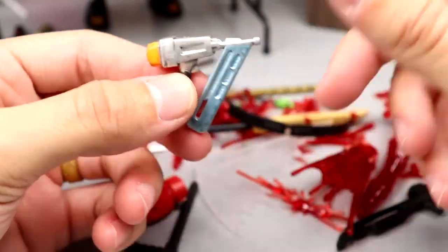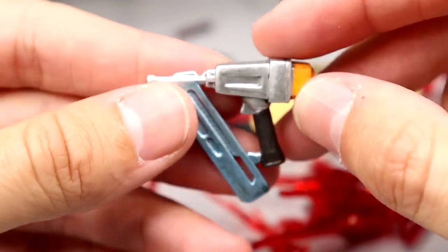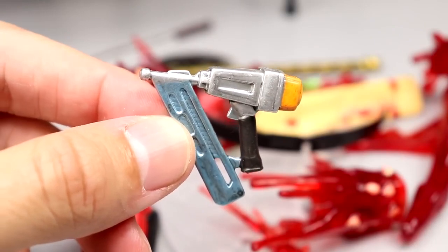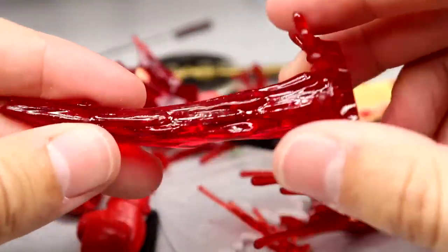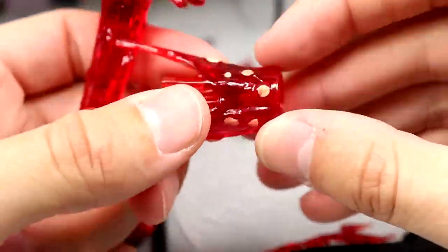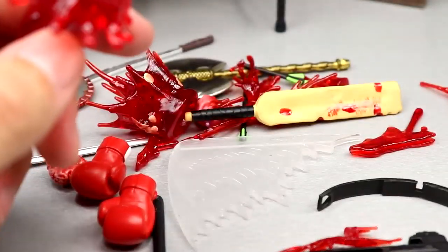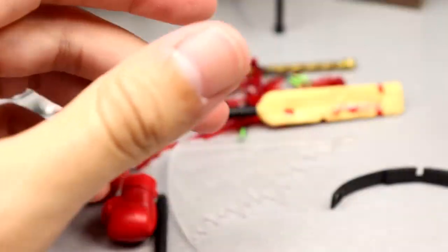Next up is a nail gun — which would be insane to use in a death match scenario. You push push push and have nails sticking out of somebody's skull. That is a very unique accessory — I don't think I've ever seen an action figure-sized nail gun before. We also have some blood effects. I'm not the biggest blood effects guy, but if you're into that or want to spruce up your displays, they're here.